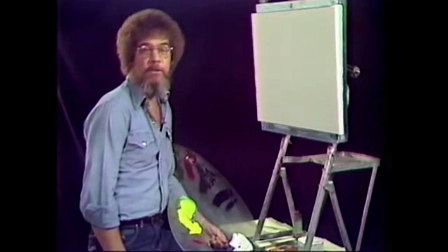Hi, I'm Bob Ross, and for the next 13 weeks I'll be your host as we experience the joy of painting. And I think today we'll do a picture that's maybe like we're walking through the woods.